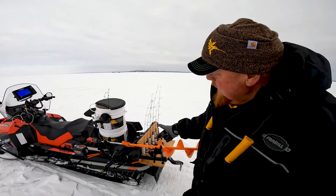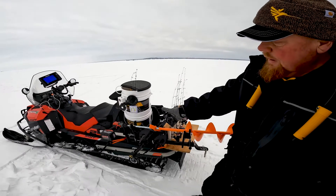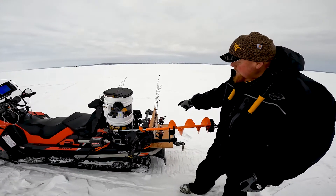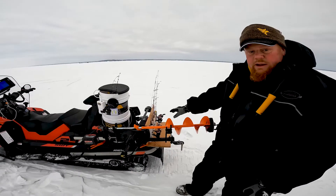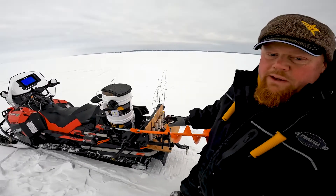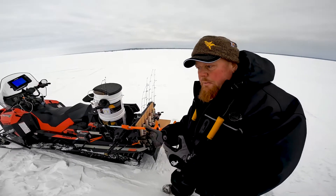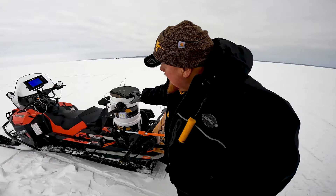I'll show you how I got it rigged. I've got a Scout auger, and as the ice gets thicker I'm going to put a 40-volt Razor auger on here. I've got my rods on the back that I'm going to use today. If it's really nasty out I'll put them in a case, but I like them out where I can get them — I don't have to open a case every time I grab a rod.